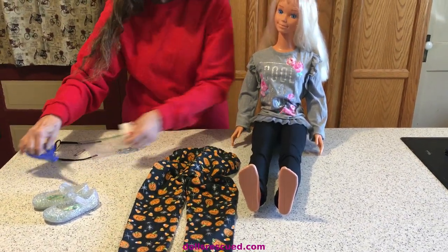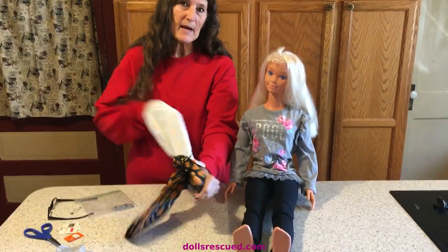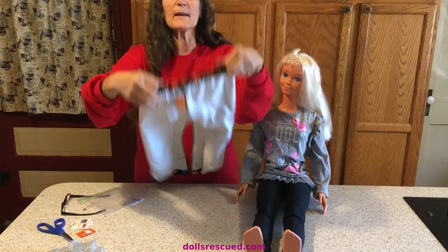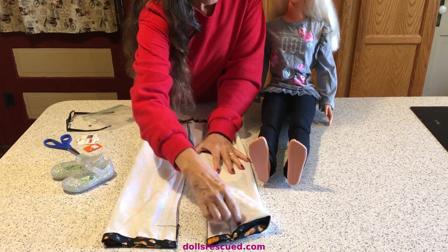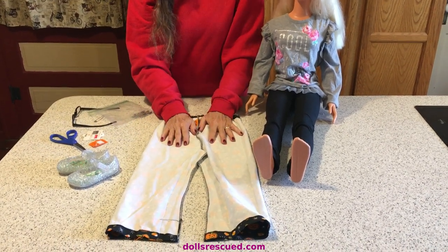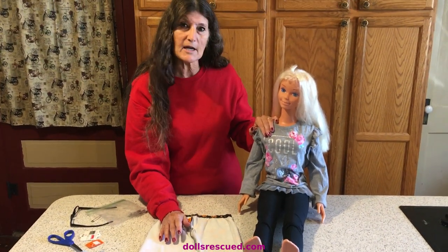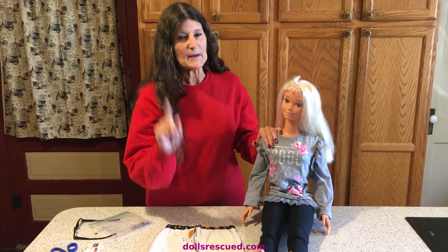I'm going to cut these out and show you what I have done. I do this for my own pants, jeans especially, because I have a big butt. What I did was I turned these inside out, tried them on the doll, and saw how much I needed to take in. Now, these are a 4T, and the 38-inch Barbies wear a 2T, but my Paddy Play Pals wear a 3 to 4T.